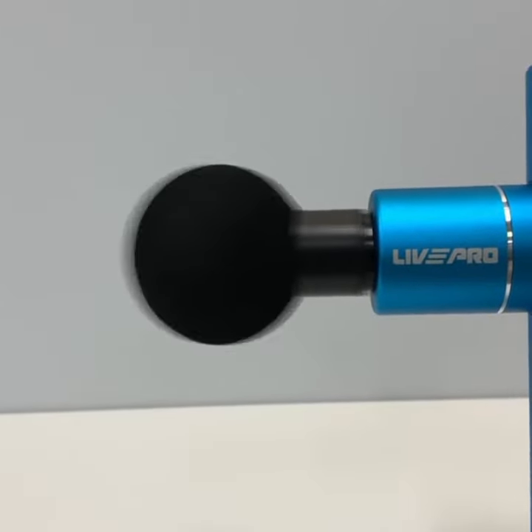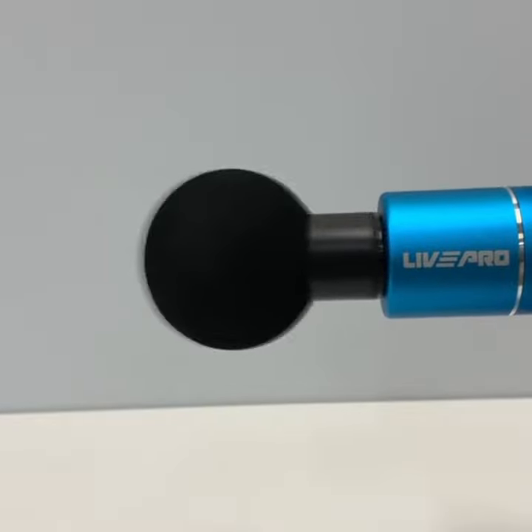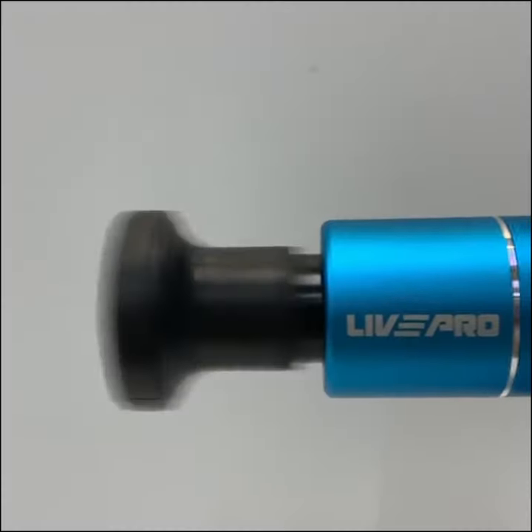Welcome to Seoul Fitness Singapore. The Live Pro Mini Fascia Gun is a multi-function muscle massager gun.